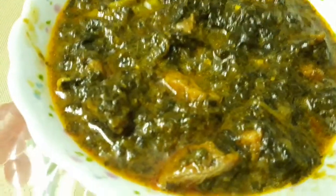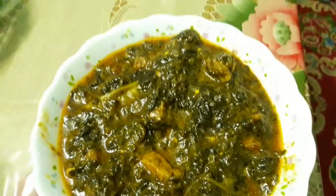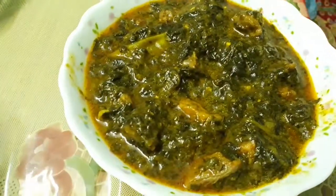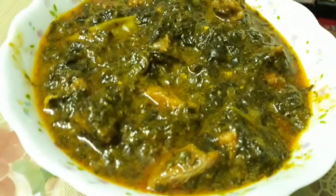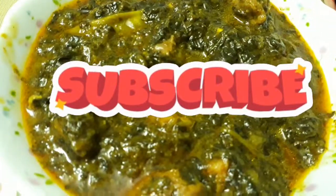Hope you all like this very delicious, simple yet special recipe of Hyderabad. You have to try this out — it is a very delicious authentic recipe. If you like it, please give a thumbs up, share with your family and friends, don't forget to subscribe, and hit the bell icon for more. Thanks!